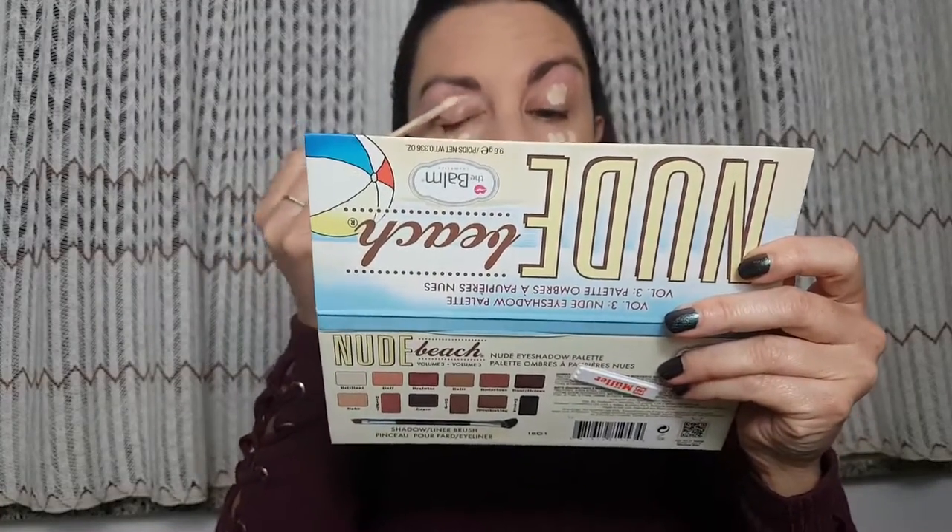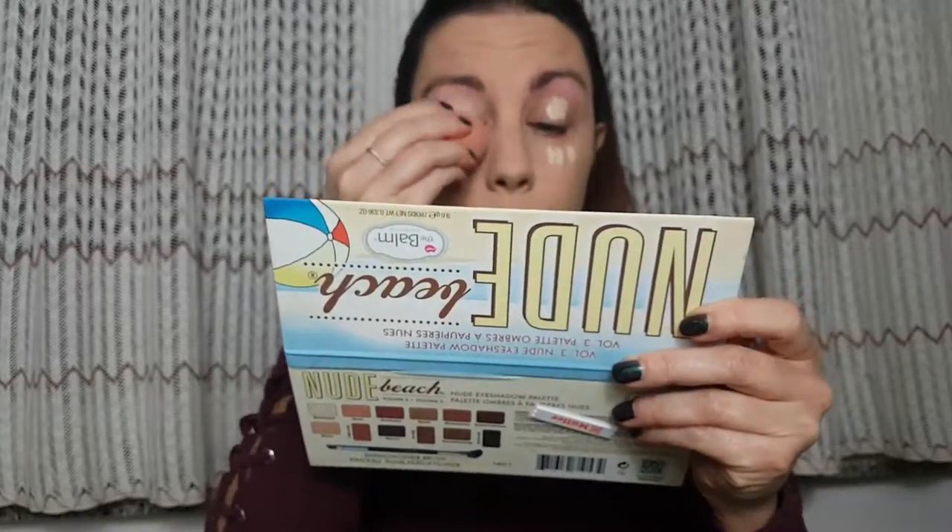For concealer I'm gonna use Essence Camouflage Plus Plat Matte concealer. I'm gonna apply it underneath my eyes and on my lid, and then blend it with a beauty sponge.